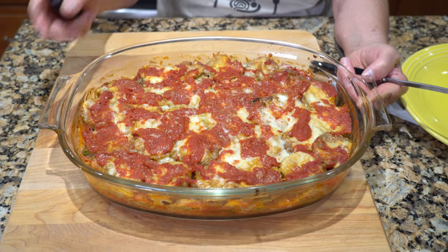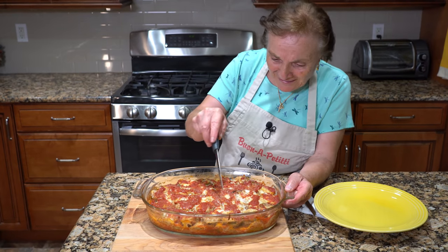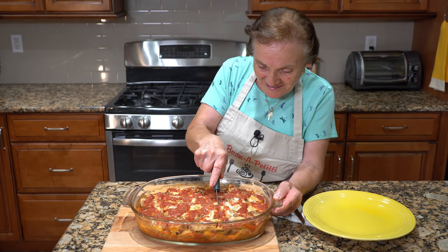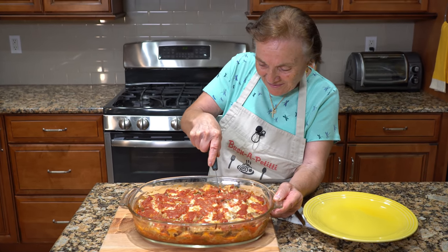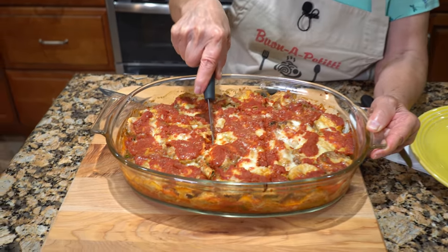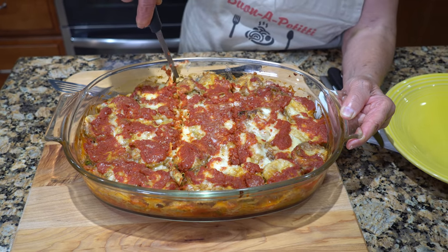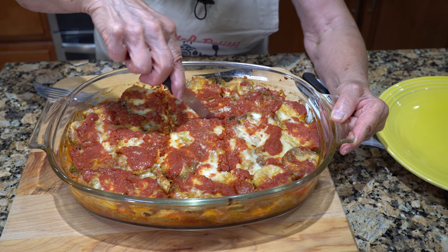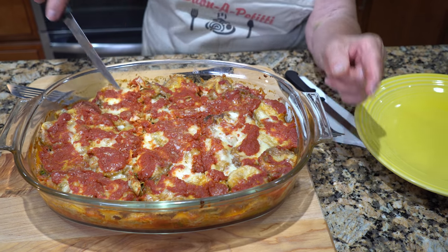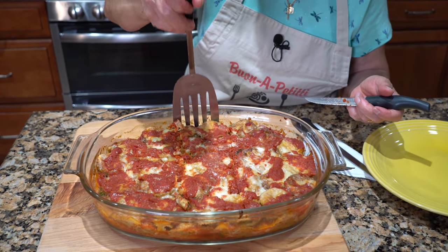It smells so good. Now I wanna cut a piece, I wanna make it like this. It's nice and tender, see? They come out nice and tender. Okay, like this. I cut a little bit like this and I make my piece. See? Now I do this - you see.